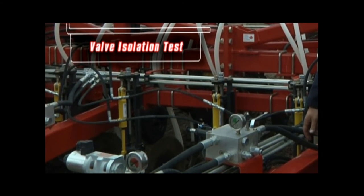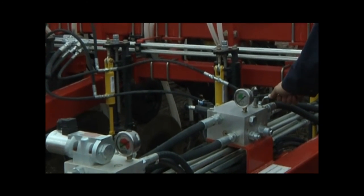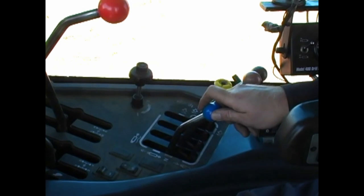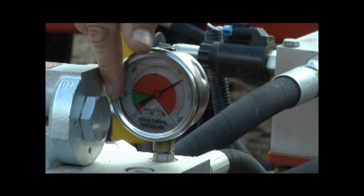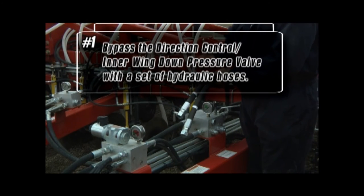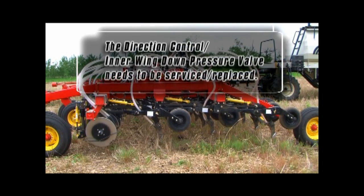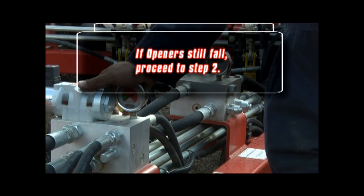If the openers only drop when the main ball valves are open and do not drop when closed, there is most likely a check valve leaking. Ensure all safety precautions are followed when conducting each test. Before working on the hydraulics, lower the openers to the ground, place the hydraulic system in float, and make sure all gauges on the hydraulic blocks are at 0 psi. Do not proceed until all hydraulic pressure has been released. Bypass the direction control inner wing down pressure valve with a set of hydraulic hoses. Once the bypass is complete, engage the openers into transport to see if they stay up. If they do, the direction control inner wing down pressure valve needs to be serviced or replaced. If the openers still fall, proceed to step 2.